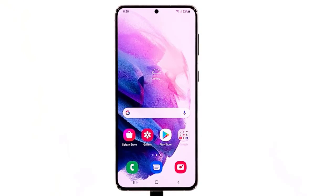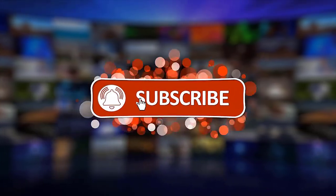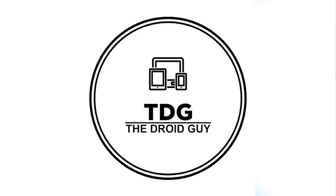However, if your Galaxy S21 is still not responding after this, then it's time to have it checked because the problem may be with the hardware. Thanks for watching. Please support us by clicking like, share, subscribe, and hit the notification bell for more troubleshooting videos.